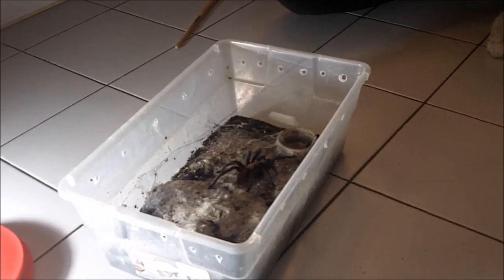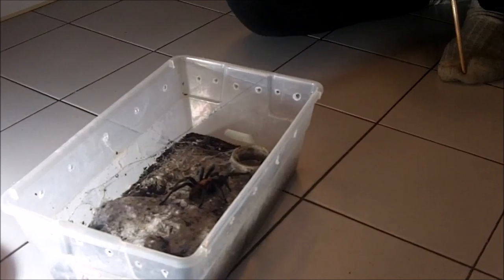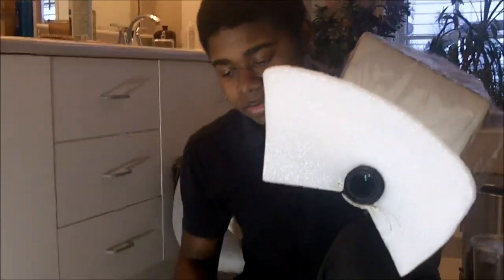Alright guys, hope you enjoyed this video! Thanks for watching and stay tuned for more videos to come. Right now I'll be recording tarantula feeding video 144, if you haven't seen that in a while — that should be cool. Alright Isaiah, peace! Peace out guys, thanks for watching.